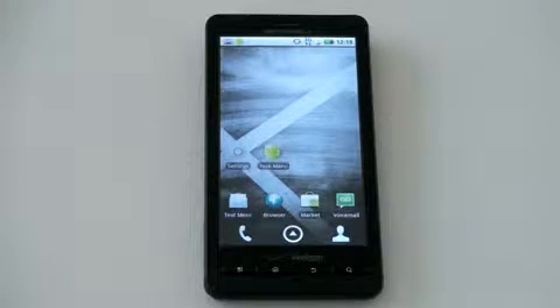What's up everyone? John Rettinger from Techno Buffalo here with a full review of the newest super phone in Verizon's lineup, the Motorola Droid X.